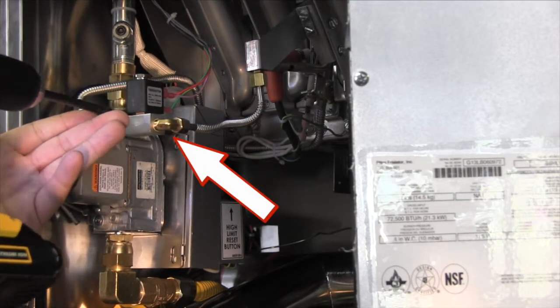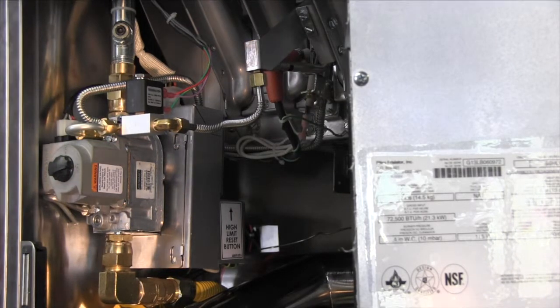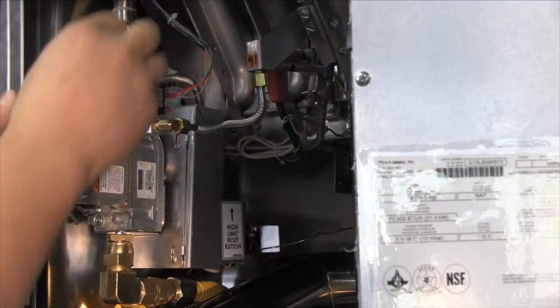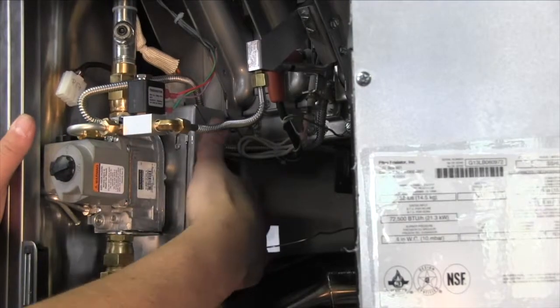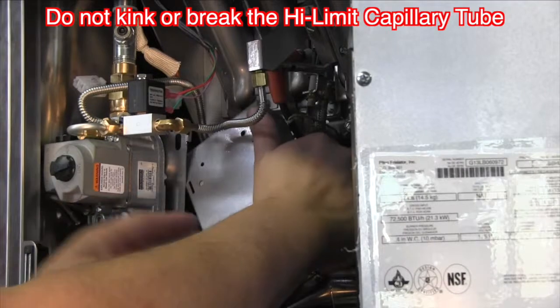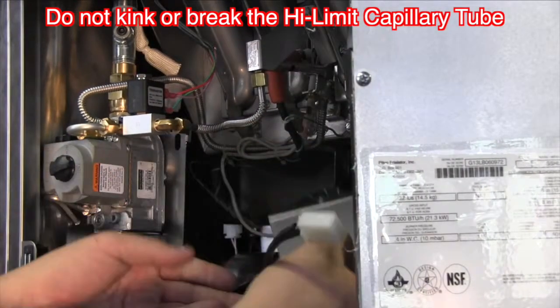There is one 5/16 inch retaining screw which holds the ignition module and high limit body in place. Remove this screw, then remove the 3-pin connector on top of the gas valve and the 9-pin connector on top of the box. Lift the ignition module box up and back towards the burners to remove. You may have to assist the wiring so that it does not get tangled in the gas lines.